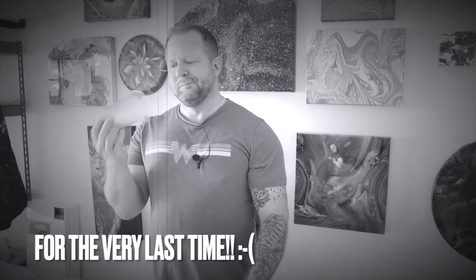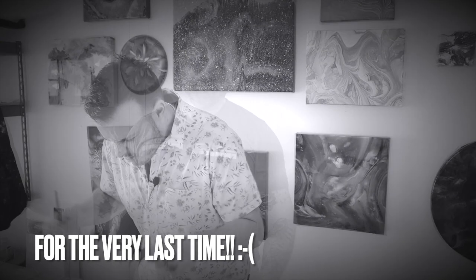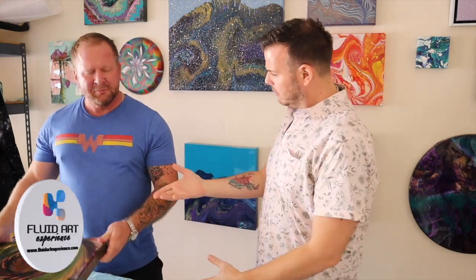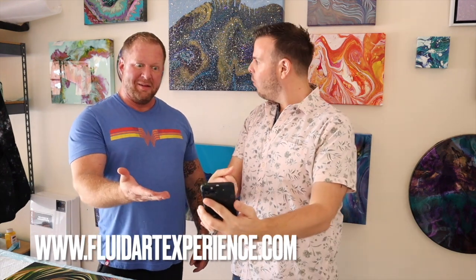Are your flip cups more like flop cups? Are your resin rings just not right? Well, we have the solution for you — the Fluid Art Experience here in Dallas, Texas on November 12th and 13th. Log on right now at www.fluidartexperience.com and see what all the fun is about. We'll hopefully see you soon.